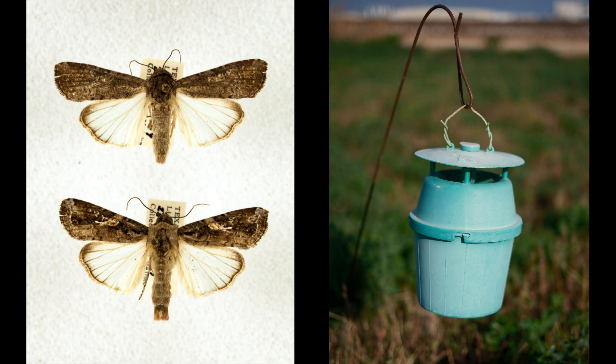Fall armyworm does not overwinter in Texas except at the southern tip, but the moths move northward in the spring and summer. Populations can be monitored with pheromone traps if desired.